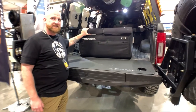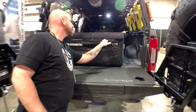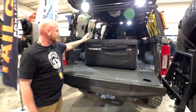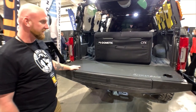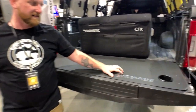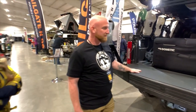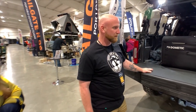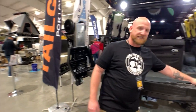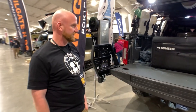This is a Dometic fridge — the 95, the biggest one they make. It's got a freezer and fridge on one side. This is the AL tailgate. If you go to my channel, you'll see a quick video about me talking about this thing. I used to have another brand up here but I took it off. This one actually has cup holders in it, and it's also made out of aluminum so it doesn't flip around.